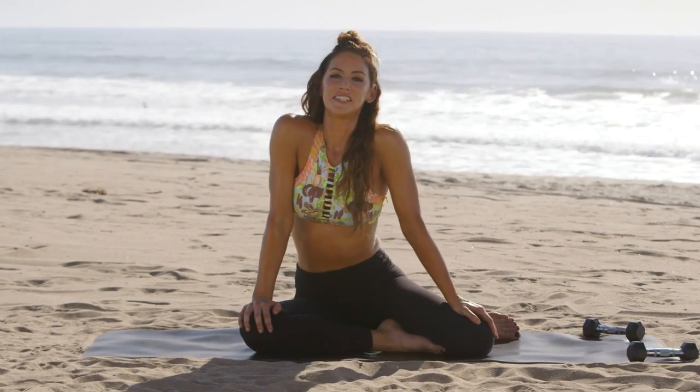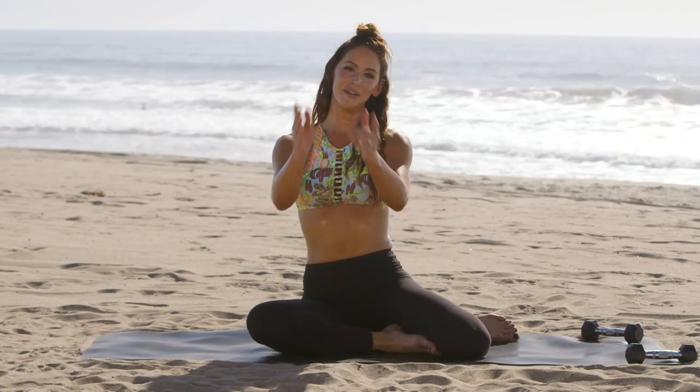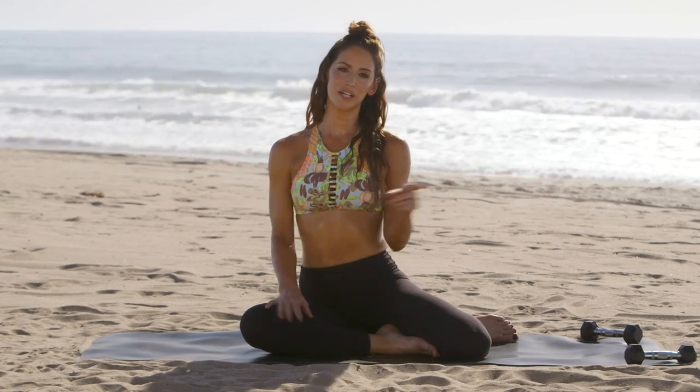Thank you so much for joining me for Sunshine Sculpt. Make sure to check in with hashtag TIU team at Tone It Up when you finish this workout, and I will see you at Tone It Up dot com.